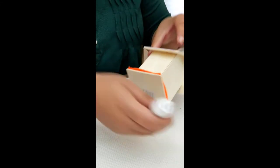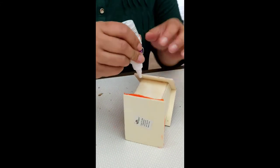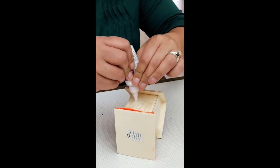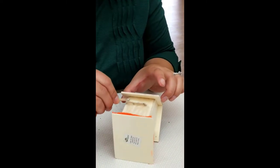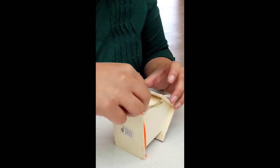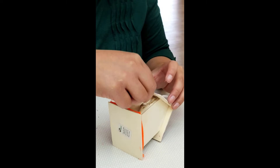I'm going to flip this over. I'm going to use the twig to smooth out the glue and then place my twig there.